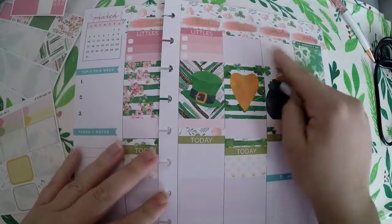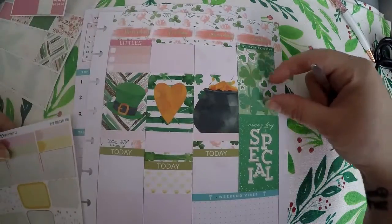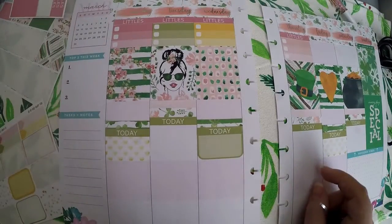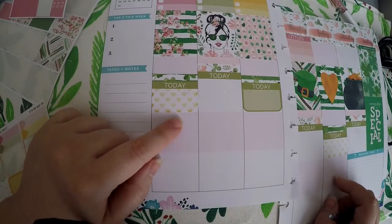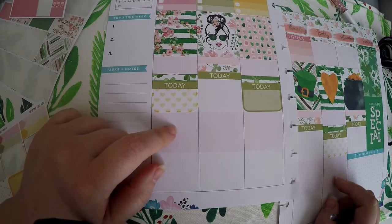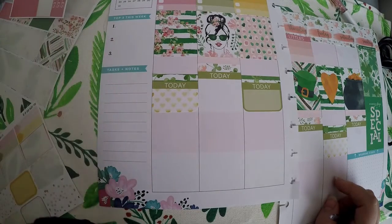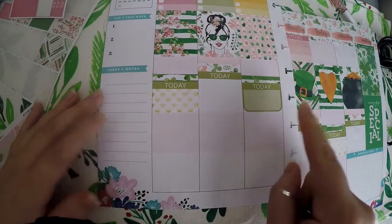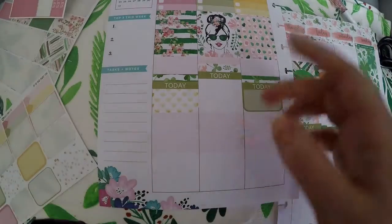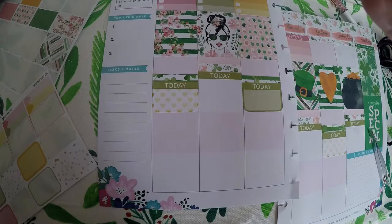I figure the spot up here for Saturday I can post an event, and then for Sunday I can always add in one of these boxes if we have something come up that day. I don't have my wellness stickers out, but this will be my wellness column — I'll write in something I do for wellness each day. For wellness, it can be anything: if I decide to read a book I enjoy, that'll be wellness; if I decide to do a face mask, that'll be wellness. And then for the bottom bar, it's chores — anything I decide to clean up that day, I will put down.